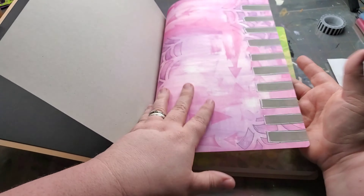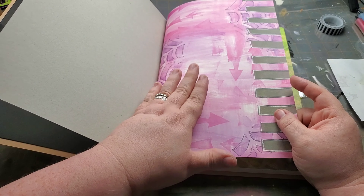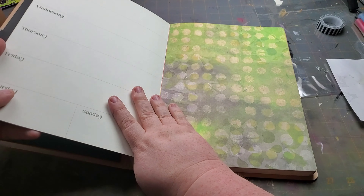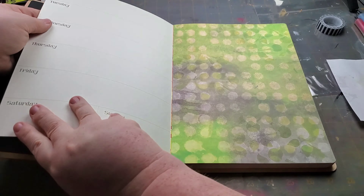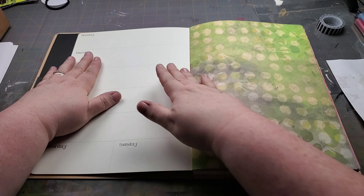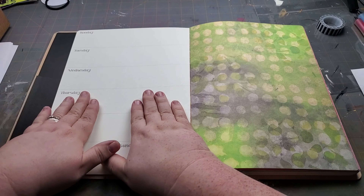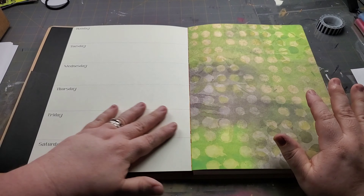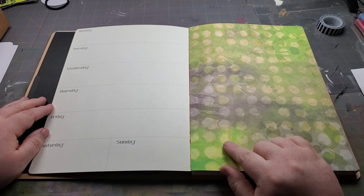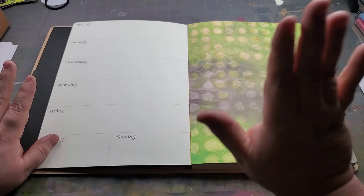When you open it up, you have this nice huge pocket in the front for everything that you would need to put in your planner. You could pack a sticker book, some stencils, a journaling block, and stick it all in there if you want to plan on the go — or when you travel on vacation. It's a nifty little pocket.